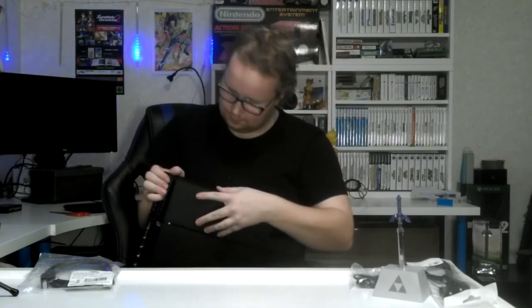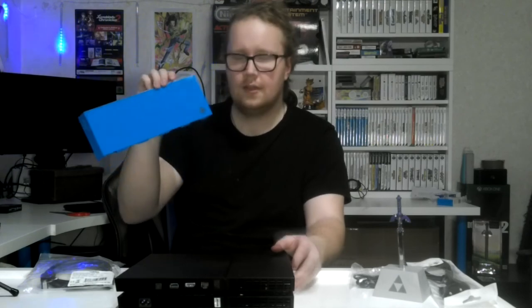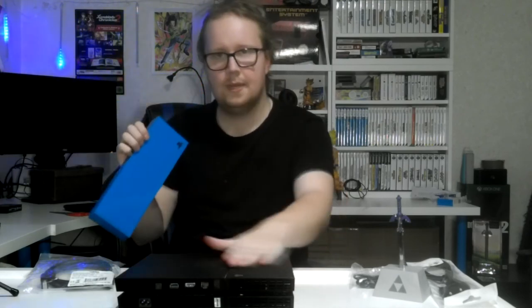I wonder if I can remove this plate somehow. I kind of want to keep it black — I just got the extra custom plate because it was free. So it's a pure black console with a little accent on it. I would like to change the entire case to be light blue. This plate is shiny though — no wonder no one is buying these, it's a fingerprint magnet.